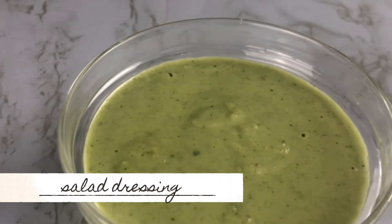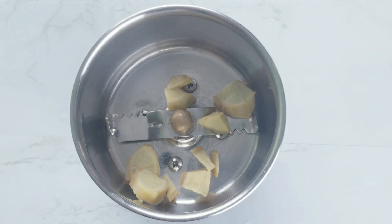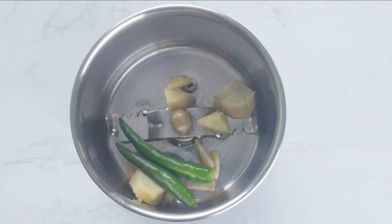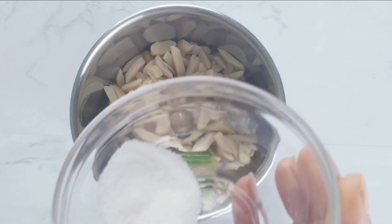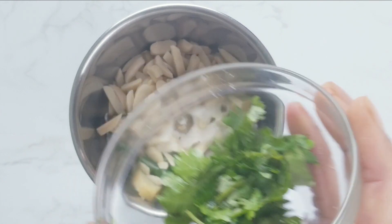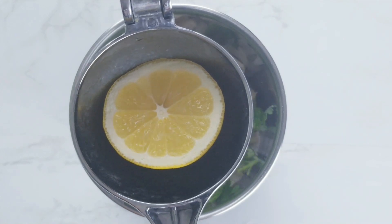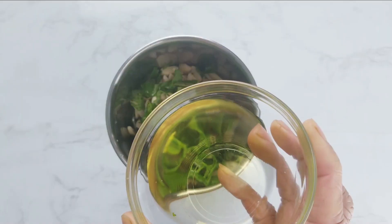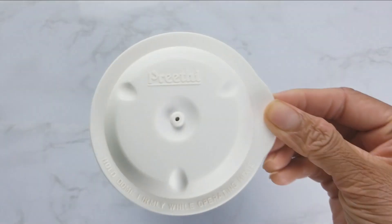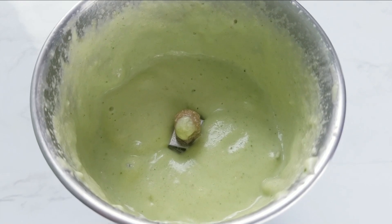Let's first prepare the salad dressing. To a blender, add ginger, green chili — adjust green chili according to your taste — almonds. If you are using whole almonds, soak them in hot water for 10 minutes and remove the skin. Add salt for taste, cilantro, lemon juice, and olive oil, and blend into a smooth paste. You may add 2 tablespoons of water to make it into a smooth paste.